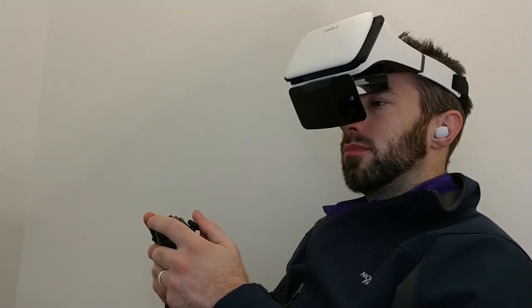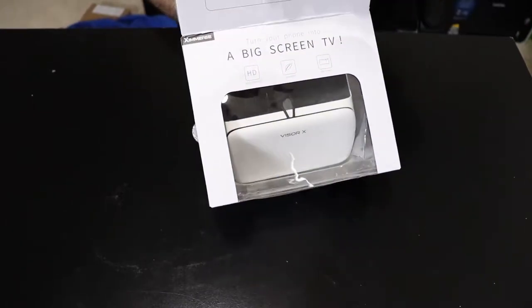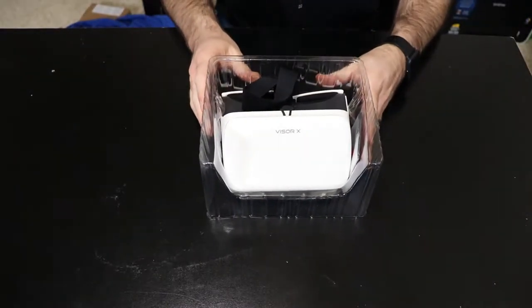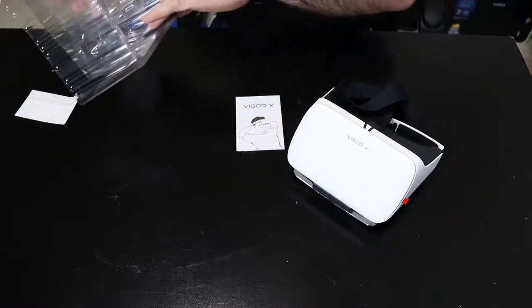My friends at Submerge sent me this product so I could give you my honest opinion on it, and here it is. To start things off, let's go over the unboxing experience. In the box you get the headset, an instruction manual, and a rather large cleaning cloth.